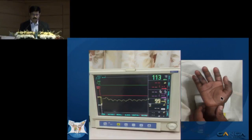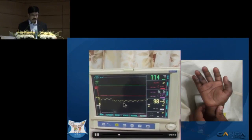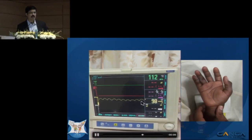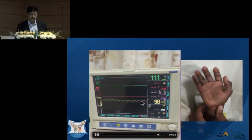Here is a patient example after close reduction and pinning. This shows a good waveform on the pulse oximeter with good saturation. When this is seen, we usually believe that distal perfusion is good — this waveform indicates that the distal circulation is intact.